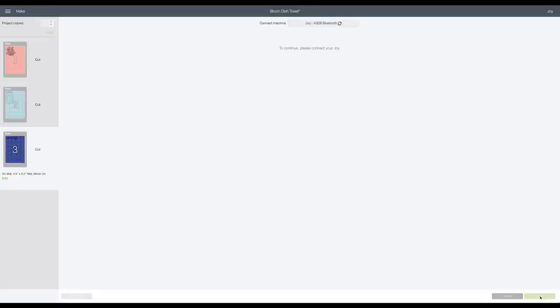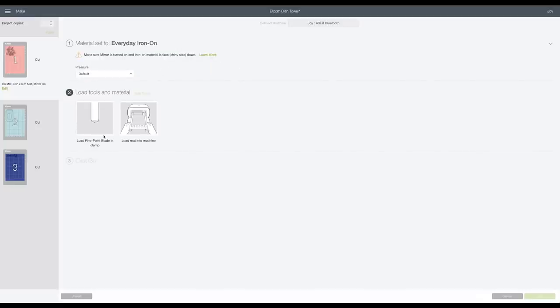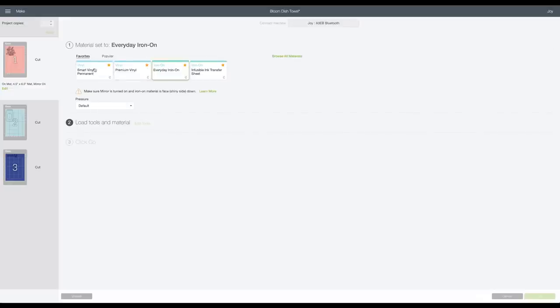I'll click Continue, then go through individually and set the material settings for each layer. This first one was the everyday iron-on, so I'll click Everyday Iron-On. For the other materials I have to go in and select what I'm using — one will be patterned iron-on and another will be smart iron-on. In between my cuts I'll come back in and reset the settings, because all three are different and you want to make sure your Cricut knows how to cut each material.